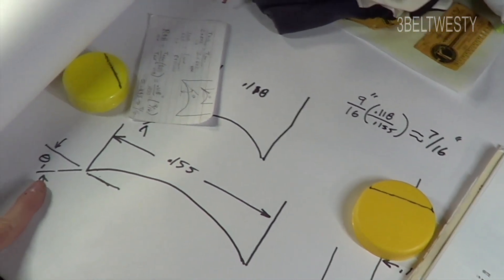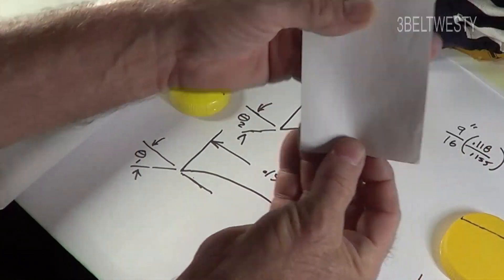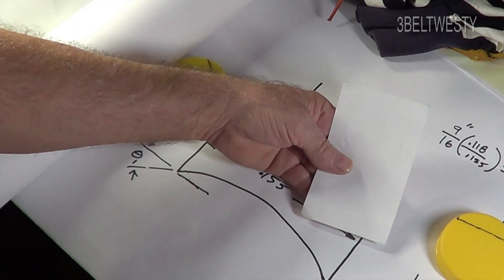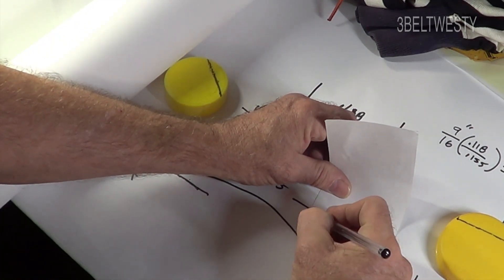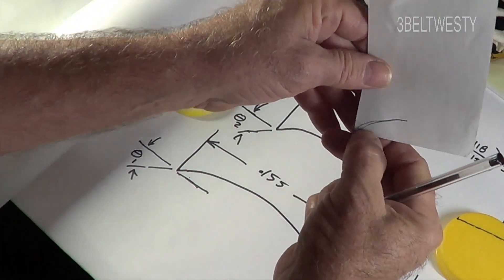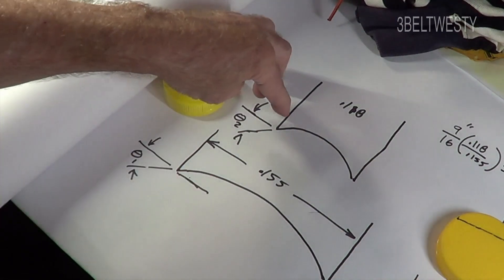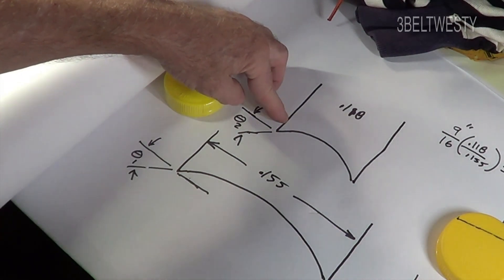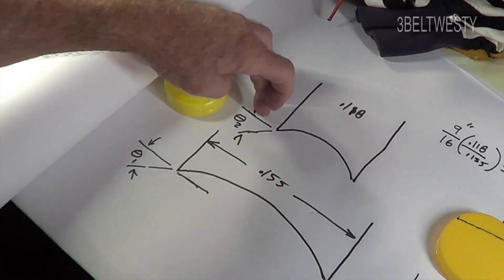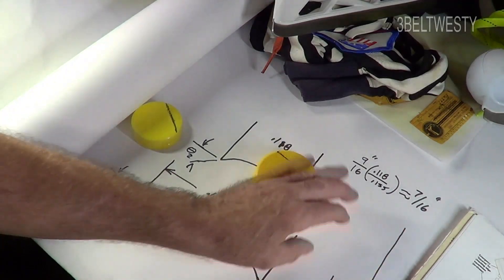The bite angle is defined by where the blade edge touches the ice. The blade curves up on both sides, and it's the two edges that contact the ice — that curved part is really the only thing that matters. When you go to a thinner blade, you've got to have a tighter radius of hollow.